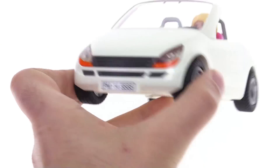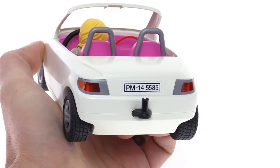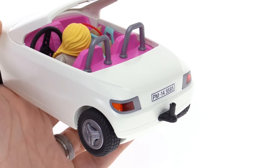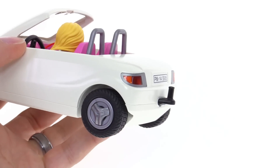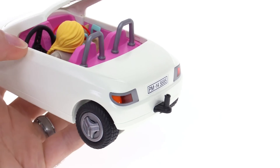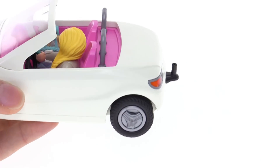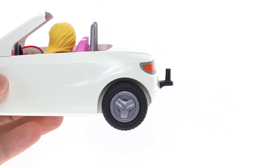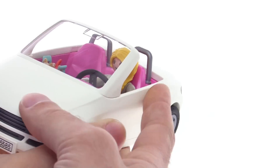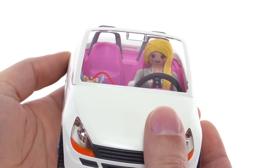There's no suspension on this, and it doesn't need it. Simple color scheme — the only stickers are just for the license plates, one on the front and one on the back. It does have a tow hitch, so even though it's a small vehicle you can actually tow some pretty large trailers, which is pretty much standard with all of the trailers in the Playmobil world.